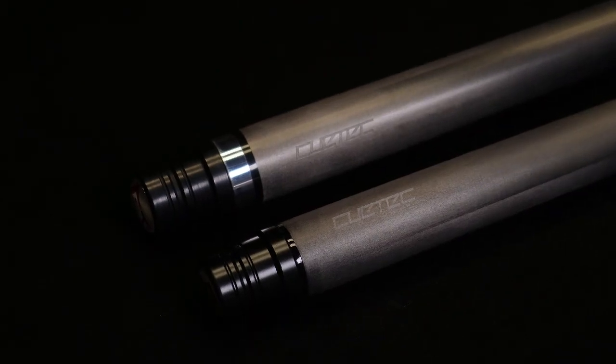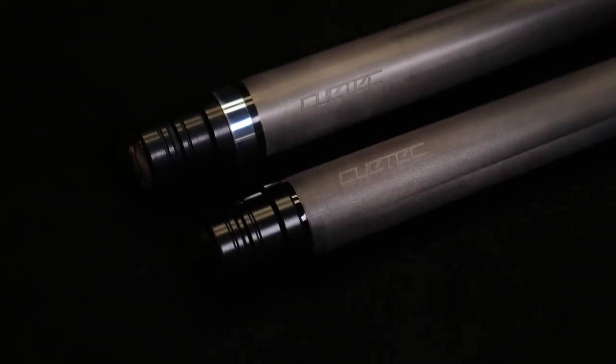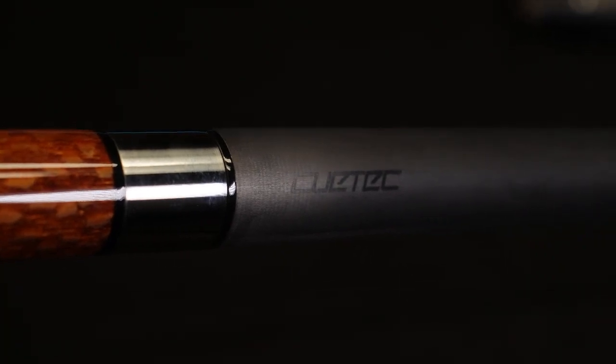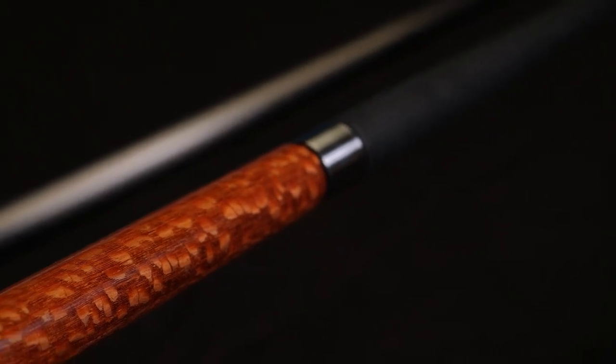The difference between the Gen 1 and Gen 2 shafts is the joint connection between the butt of the Q and the actual shaft. With the older shafts you have a silver ring and then a smaller black ring at the end of the shaft. But with the Ghost Edition and especially here with the TrueWood Gen 2 Edition, it comes with the new Q-Tech 15K shaft — meaning just a single black ring, which makes it more slick, more stealth, and to me more beautiful.